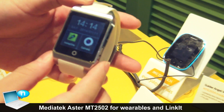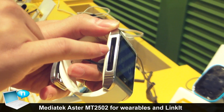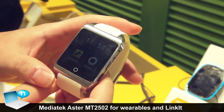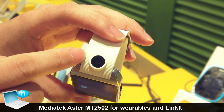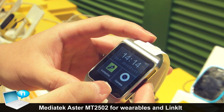You can see this smartwatch — it's based on the Android system, and it can insert a SIM card, so this is almost a smartphone. It also has a camera, so you can take pictures or record video by this smartwatch.